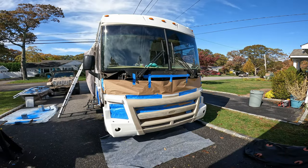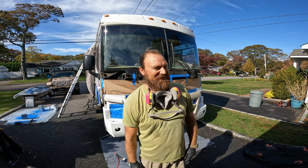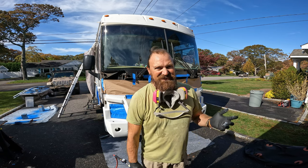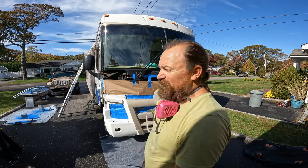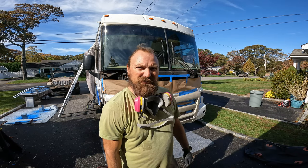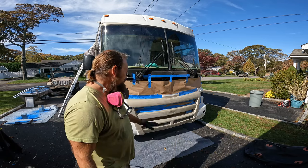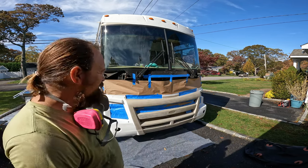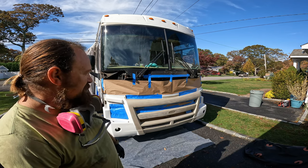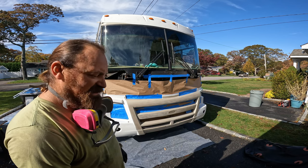Hey, what's up everybody — it's Tuesday, a week later from when I started. We've been under major weather problems. I had an RV cover that I bought off a buddy and had to cover the RV for a couple days because it was pouring rain. Finally getting some more work done — I got the front all taped off and we're going to spray the front.